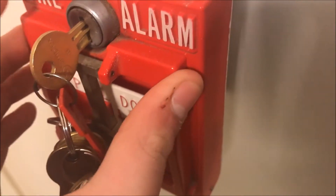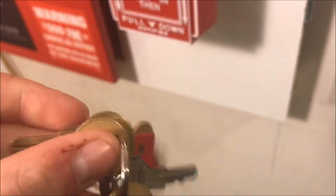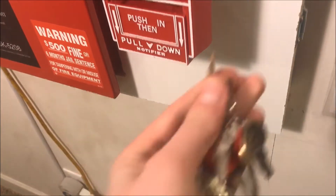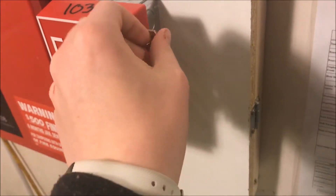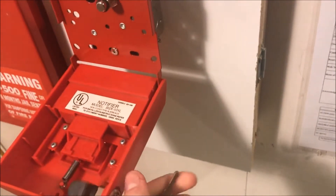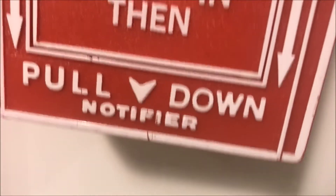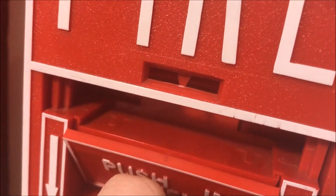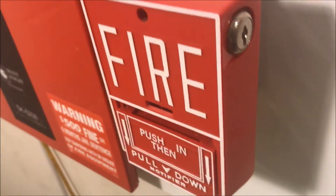Basically, once the tension is removed from the screw, this front section will fall down and won't be able to go back up until you put a new glass plate in — something kind of interesting. Then we will reset the Notifier station. All you have to do is turn and it opens. You'll notice it looks like a place for a glass tube, but that arrow that comes down when you pull it is actually for a cardboard crush tube, which I thought is kind of interesting. I'm going to try to get one to do a cardboard crush tube demo on my Notifier station.